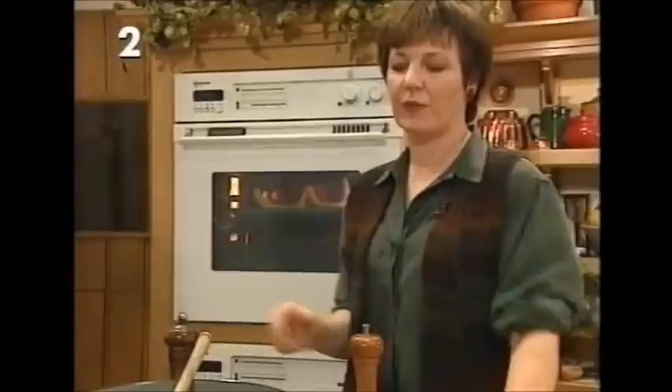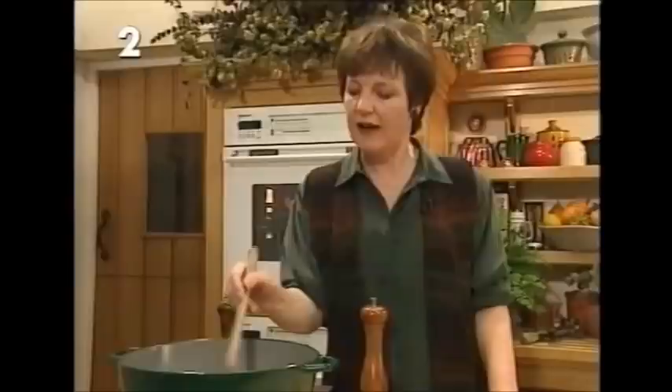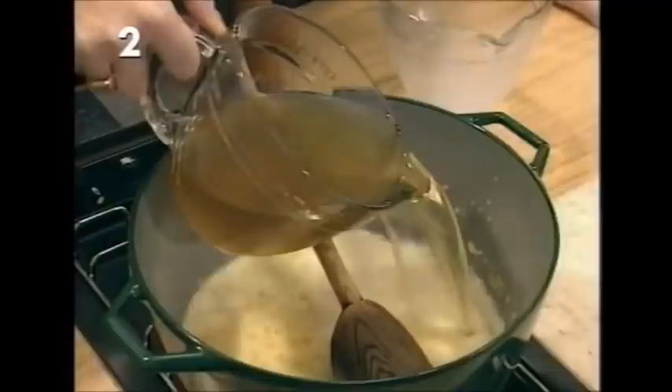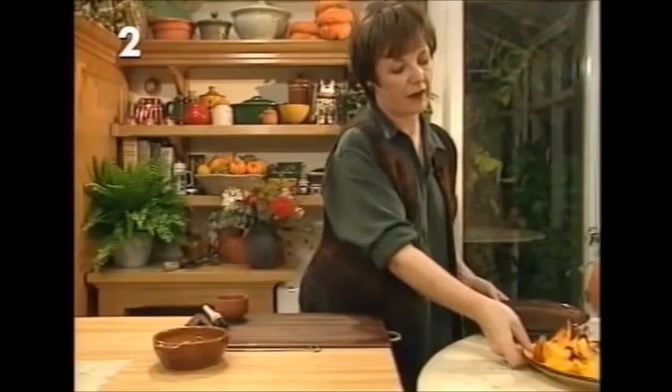While the pumpkin is roasting, start to make the soup in a large cooking pot. Start off with a large onion, chopped fairly small, and brown it in one ounce of butter over a high heat to get it nice and golden, then turn the heat down to low and let the onion sweat very gently for about 20 minutes. Then add three quarters of a pint of whole milk and one and a half pints of vegetable stock, bring it up to a gentle simmer, and then add the roasted pumpkin. The pumpkin comes out of the oven looking like little gondolas with nice charred edges.